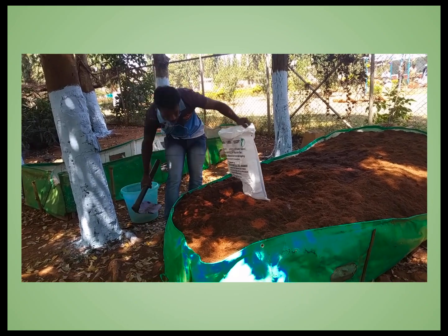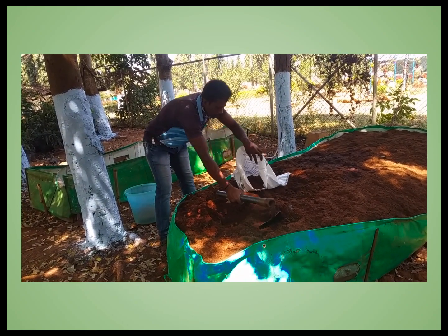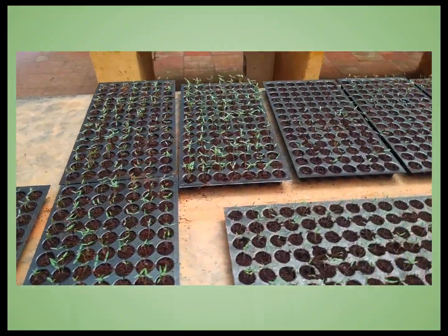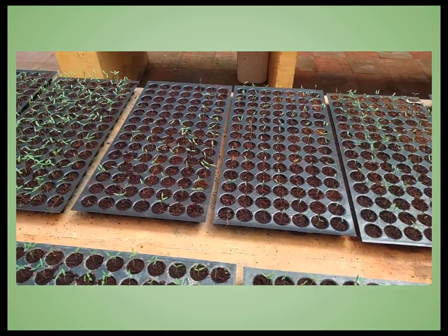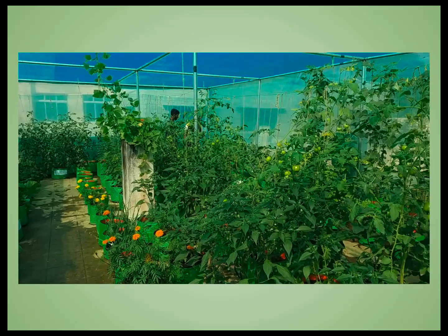On the 30th day, the Coco peat is ready for use. It can be used in nurseries, grow bags, or pro trays wherever needed. In nurseries, it can be filled in pro trays for seedling preparation. In grow bags, it can be filled and used for rooftop gardens.